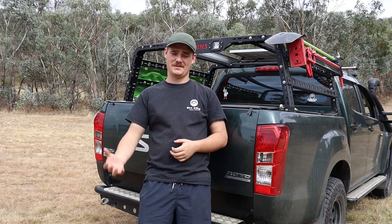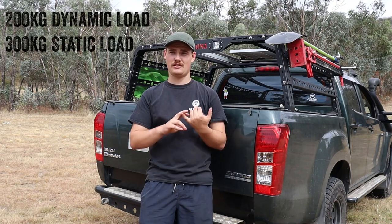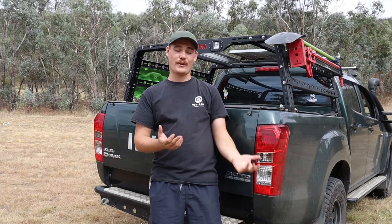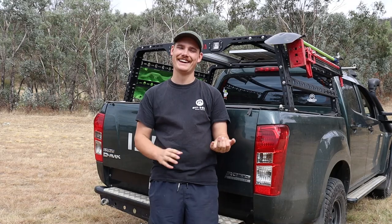There is always a flip side, and that comes in regards to how much weight it can actually hold. The Sandhema tub rack has a 200 kilo dynamic load — so while you're moving — and a 300 kilo static load when sitting still. For us that's still plenty, so between Lauren, myself, and probably Moose up there we're not going to stress about overloading the tub rack or the car. There are other racks with a 400 kilo static load, but in terms of adjustability the 300 kilos works well for our setup.